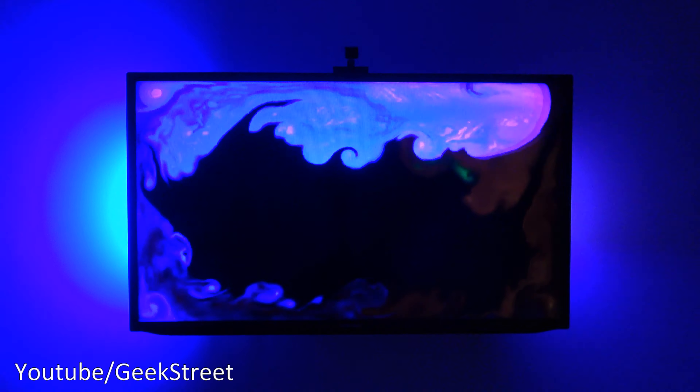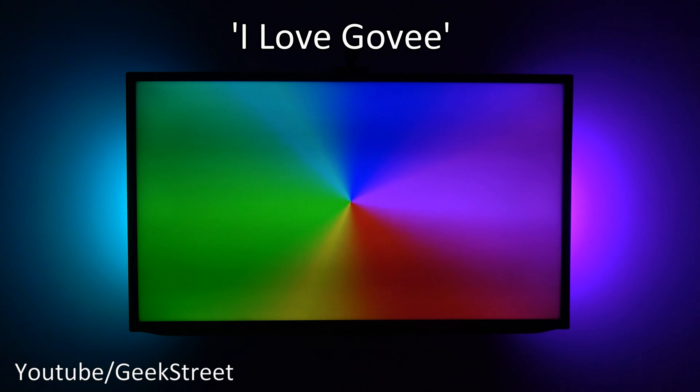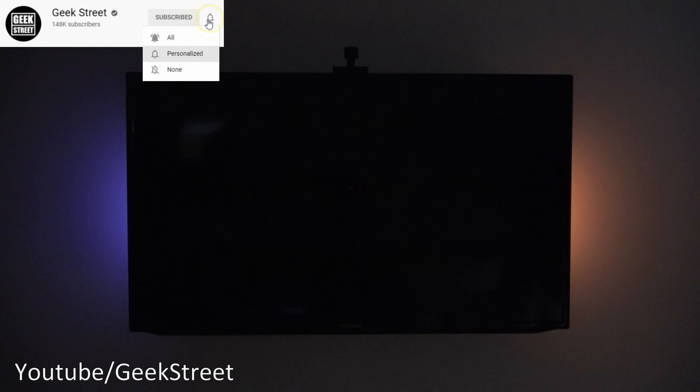Some excellent changes made by Govee to their products — really impressed by what they've done here. Blown away by the Flow Pro light bars; Philips Hue Play Bars don't stand a chance. The segmented control and the way colors from the TV are represented on the left and right light bars is so impressive — they should have done this in the first place, but it's great to see them making these changes. Thanks for watching — if it's helped you thinking of purchasing these Govee products, drop an 'I love Govee' in the comments. If you're new, hit subscribe and turn on notifications.